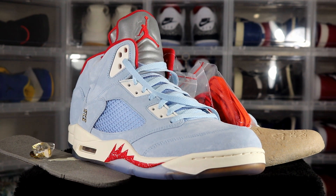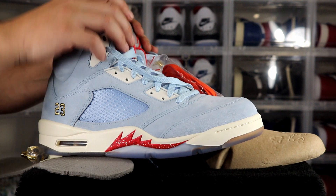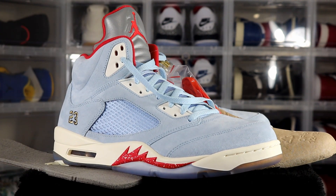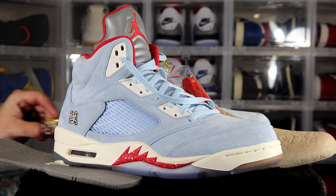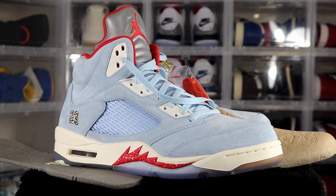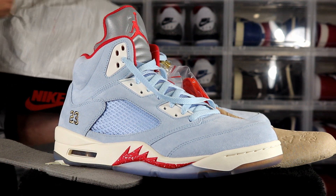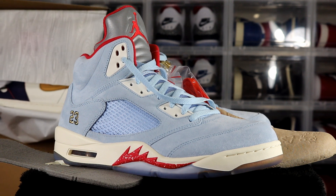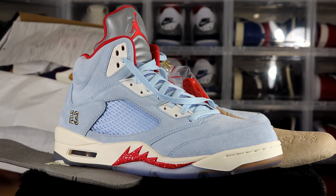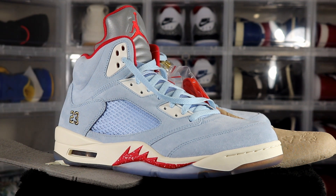Especially if you like Jordan 5s, anybody that likes Jordan Fives is definitely going to love this color and this sneaker. Anyways, I hope you guys enjoy the video — subscribe to the channel, give this video a like, and follow me on Instagram and Twitter. I did have something else come in today — let me give you guys a little sneak peek. I had these come in from Nike, so I'll be doing the review on those tomorrow. Make sure you subscribe and hit that bell so you know when I drop a video.